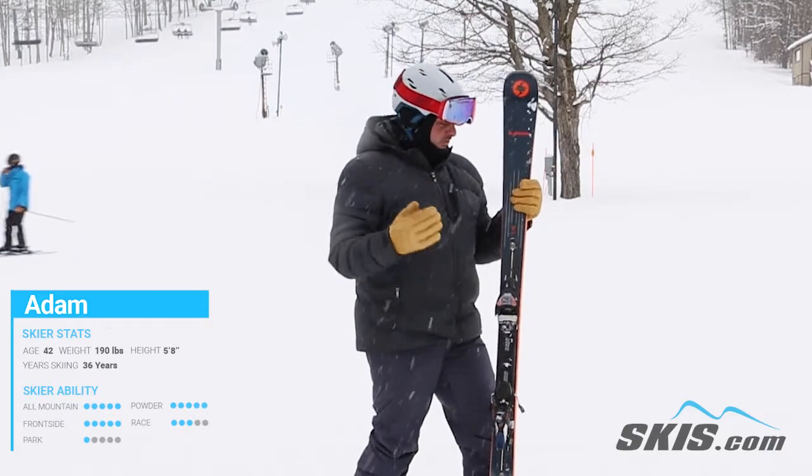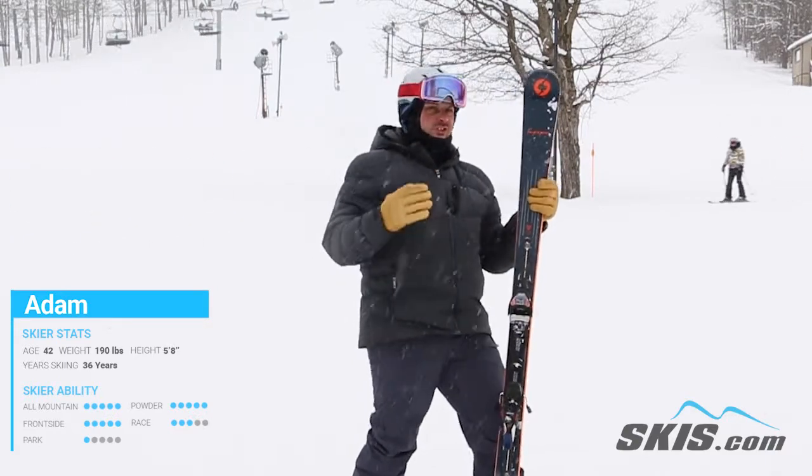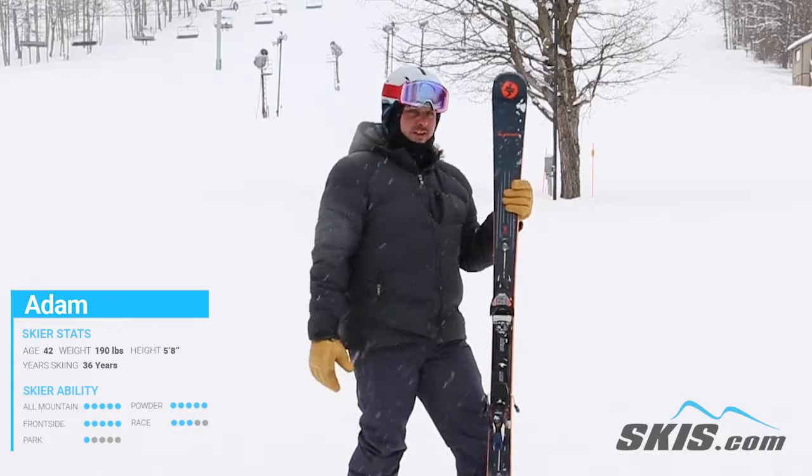Awesome edge hold, just dove into a turn, felt super smooth. Awesome option for that expert level skier.